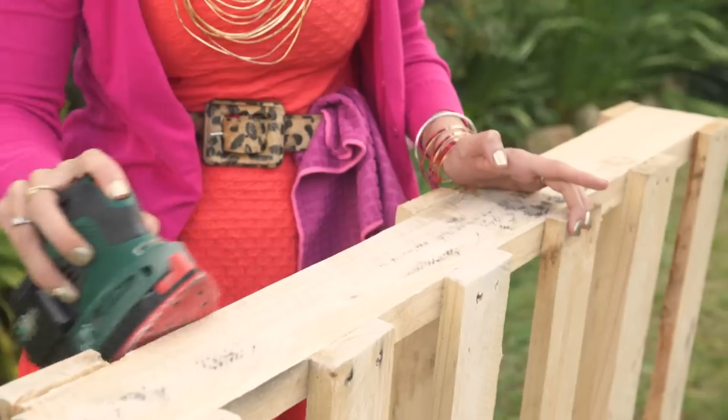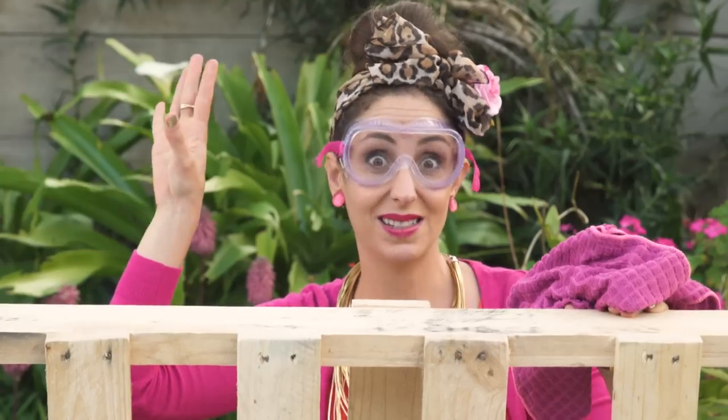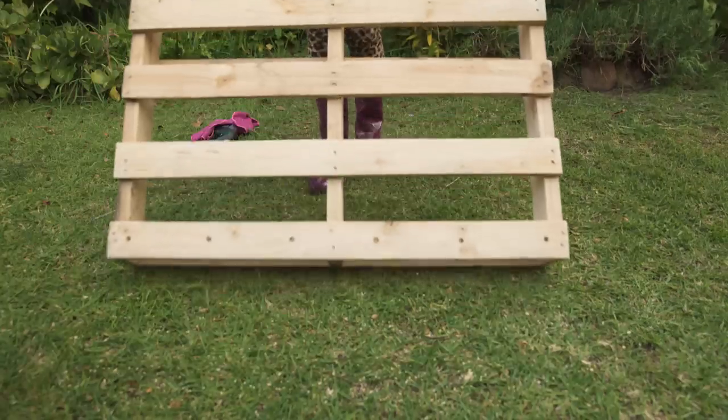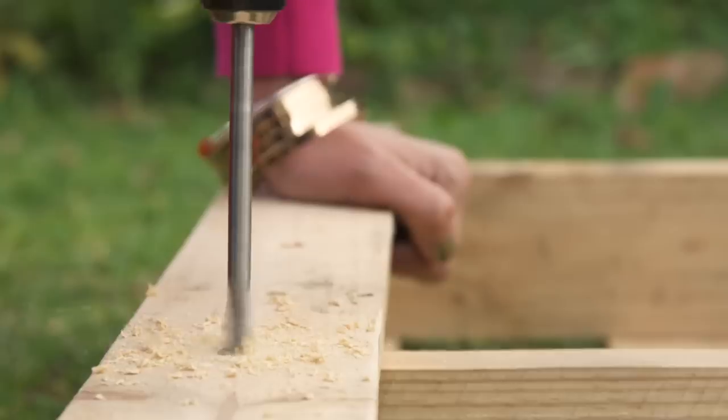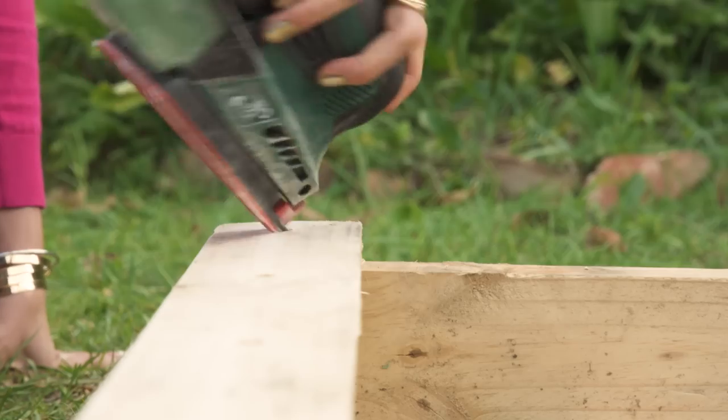Sand all the stragglers on your pallet, give it a wipe — no dust, no splinters. Drill six holes on both sides of your pallet. Turn it over and repeat the process. Give the holes a sand to get rid of any splinters.